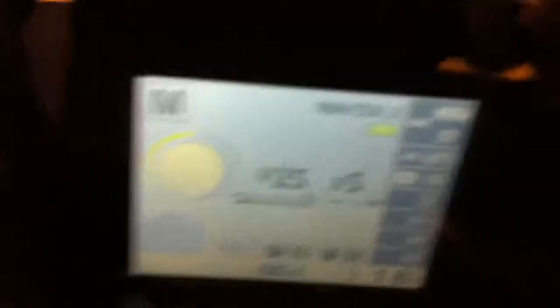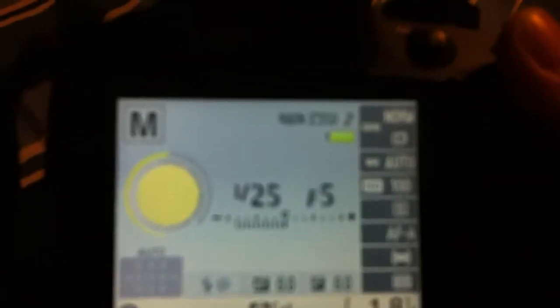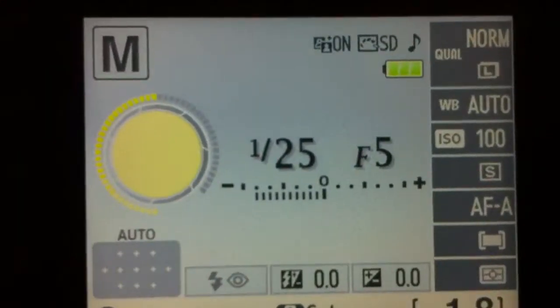Locate this little wheel thing and turn it back and forth, just kind of fidget with it. And you'll see that it changes a number right there — see it going back and forth. That number is your shutter speed. What a shutter speed tells you is how fast it takes for the shutter to open and close and take in the image. Right here, it is set at 1/25th of a second, and here's what that 1/25th of a second sounds like.